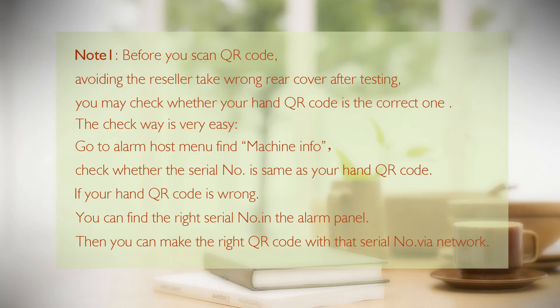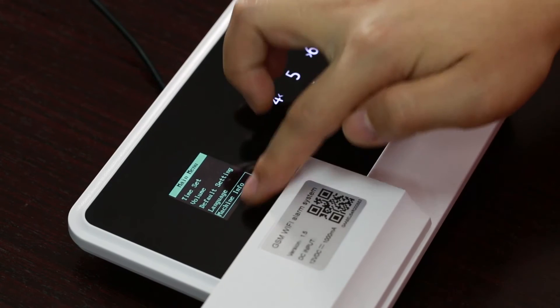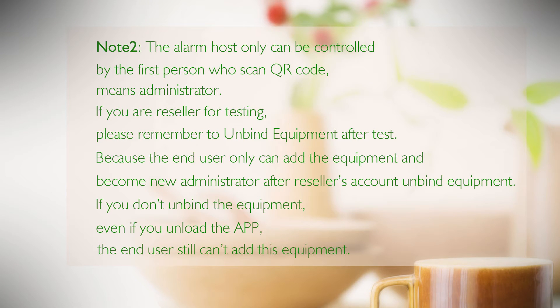The verification method is easy: go to the alarm host menu and find 'Machine Information'. Check whether the serial number matches your QR code. If the QR code is wrong, find the correct serial number inside the alarm panel, then generate the correct QR code using that serial number via the network. Note 2: The alarm host can only be controlled by the first person who scanned the QR code — the administrator. If you are a reseller testing the device, please remember to unbind the equipment after testing.